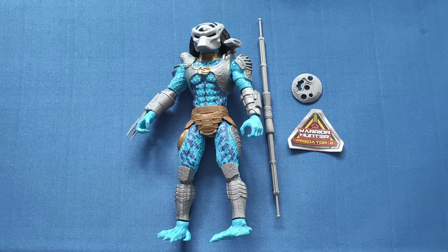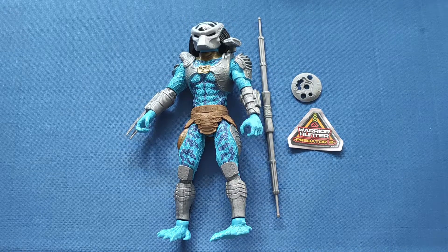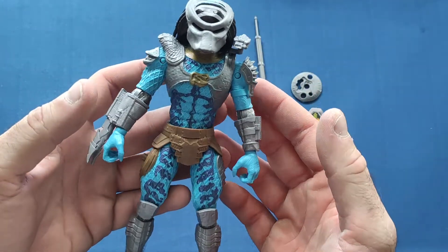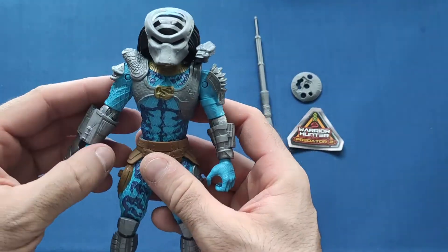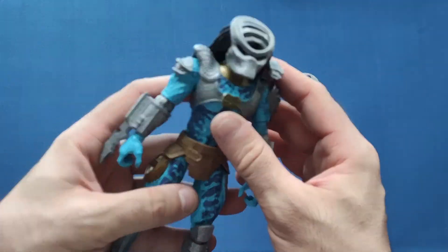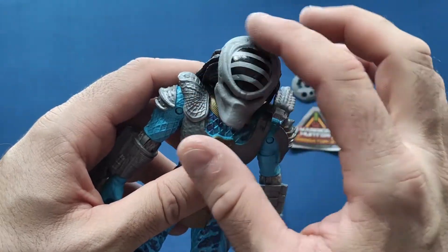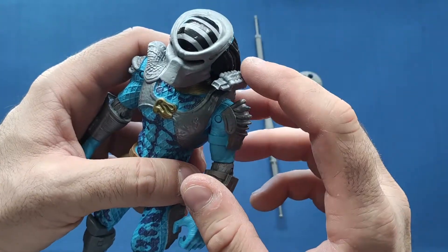Right, so I've unboxed them. To be honest, after unboxing them there's not really much more to say about these compared to the others in my previous video. This one is pretty much the same mold as the Predator 2 one from the last wave — very nicely detailed, a little bit more so color-wise. The mask is pretty much the same but a different color — more gray with black stripes up top.